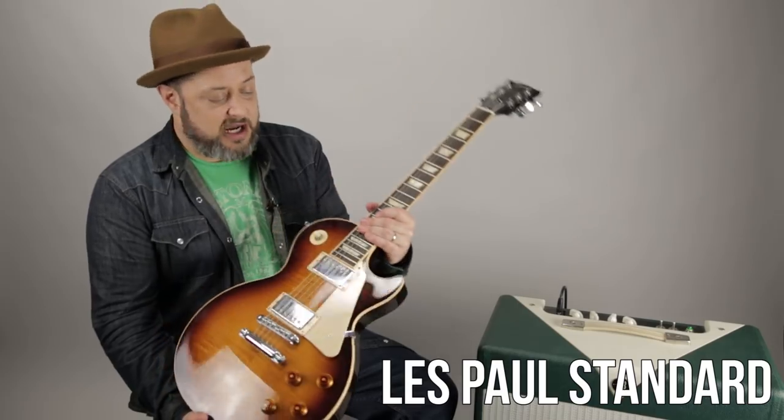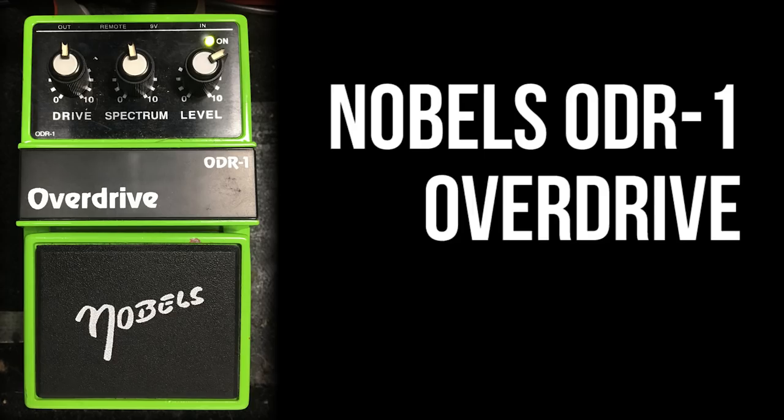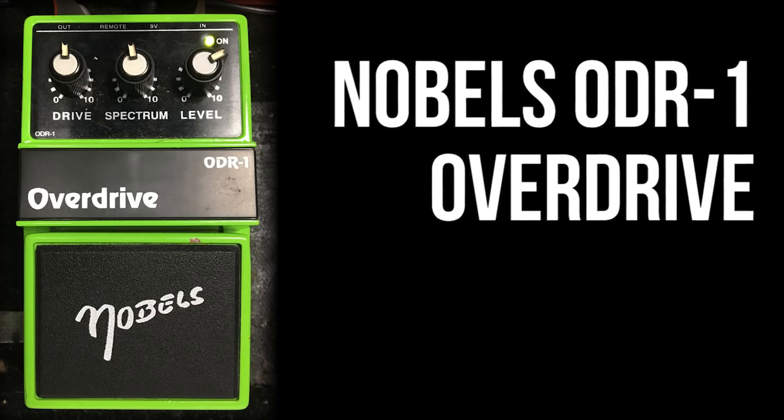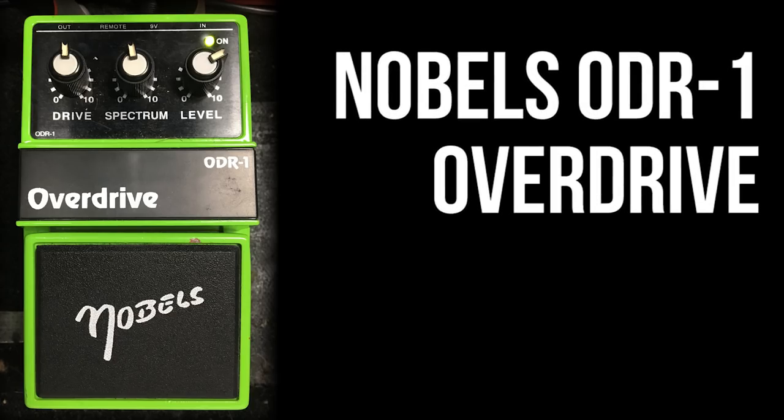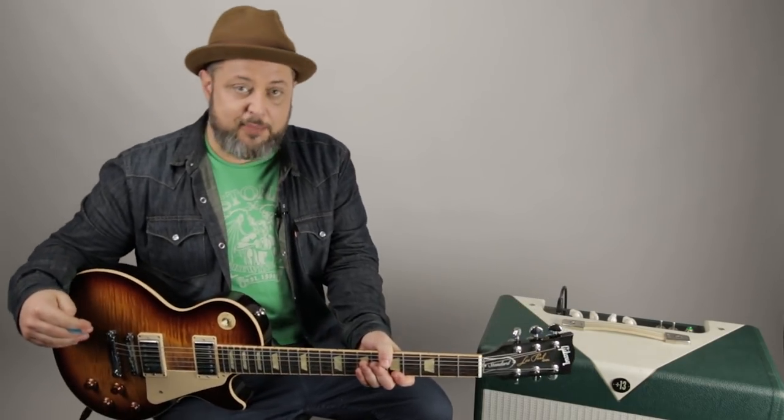This pairing is going to be my 2015 Les Paul Standard that I bought used on Reverb.com, and the Nobles Overdrive pedal — their ODR-1 — which is a pedal that got popular in Nashville. I first learned about it from my friend Tim Pierce; he actually gave me this one, so thank you Tim Pierce, check him out always.